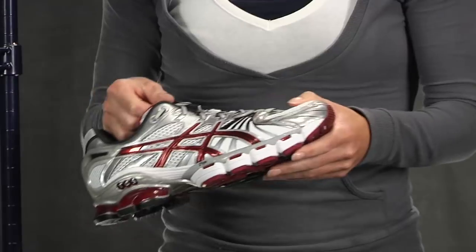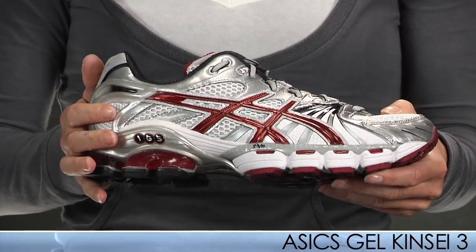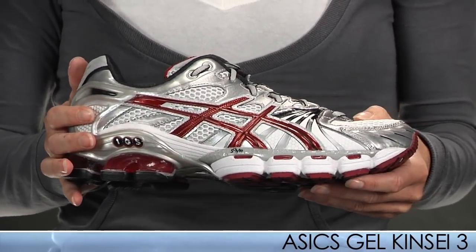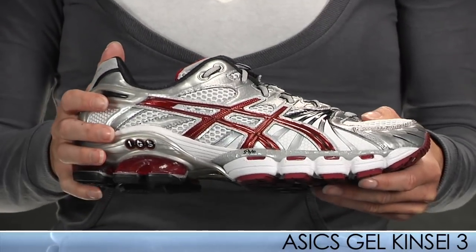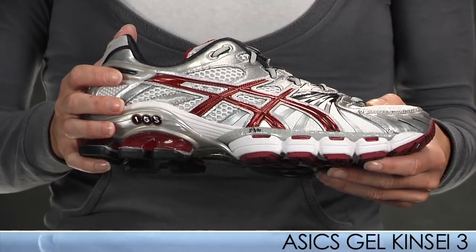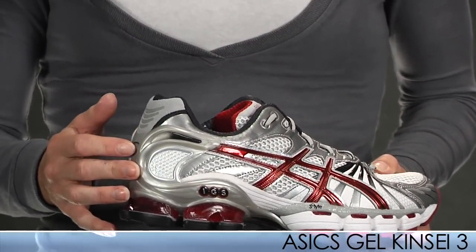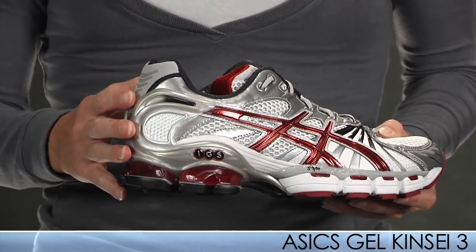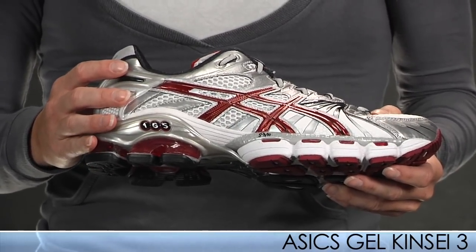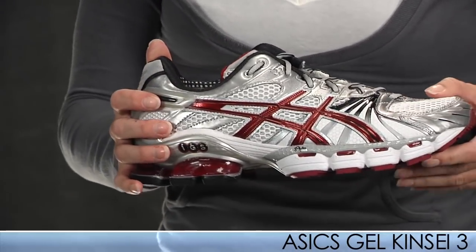Sticking with ASICS, we have a jam-packed shoe full of technology in the Gel Kayano 3. This is the latest version of the Kayano series and gets a more performance-oriented ride thanks to a dramatic drop in weight — about two ounces. The new guidance line promotes gait repeatability. It also has a new exoskeleton heel clutching system that gives you a great fit and feel around the heel. This shoe takes running engineering to the next level — a really great shoe packed with technology features. Check out the product video.